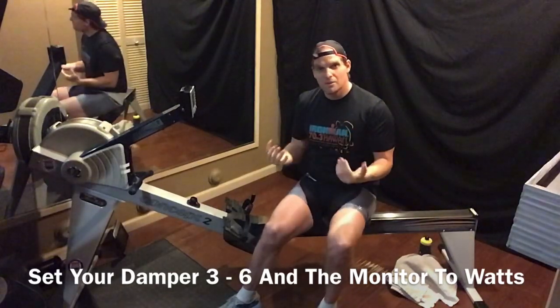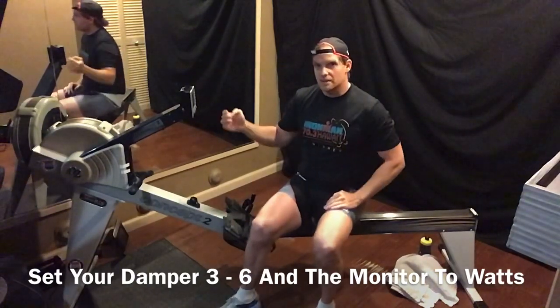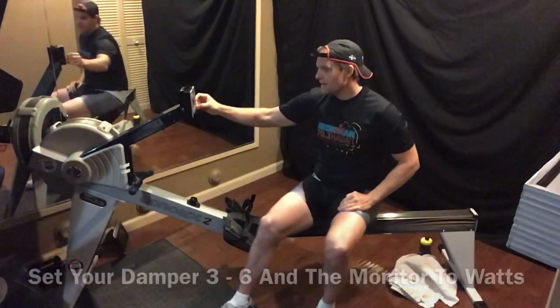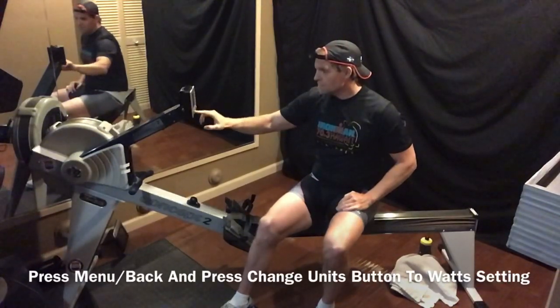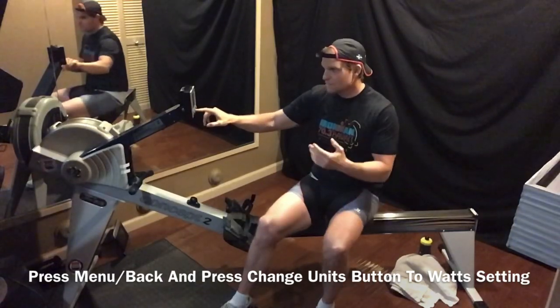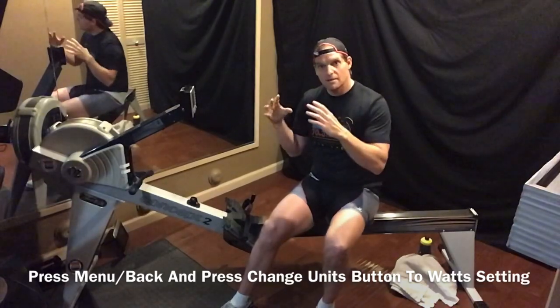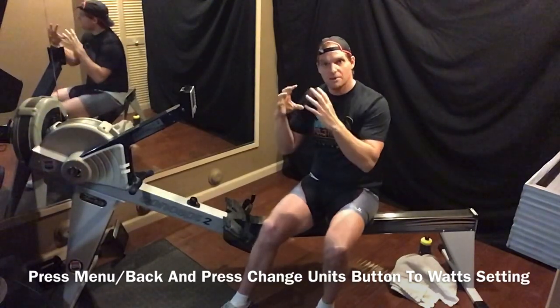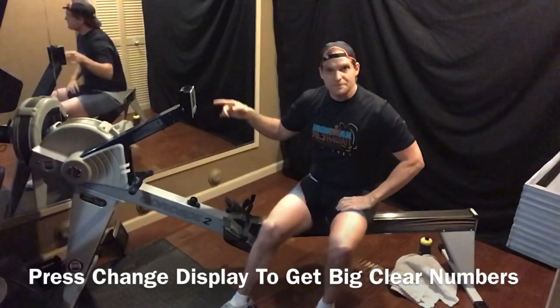If you're newer and don't know what splits are, I'll show you quickly. Go to menu, select 'just row,' then press the 'change units' button until you get to Watts. Then change your display until you get to the bigger number so you can see it better. You'll see a big zero in the middle.